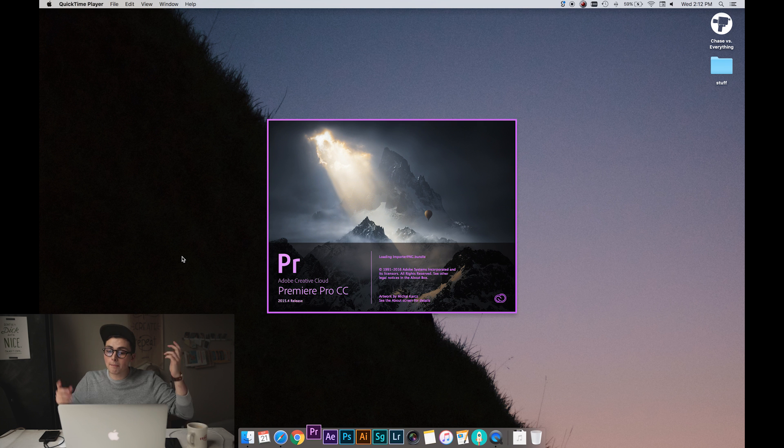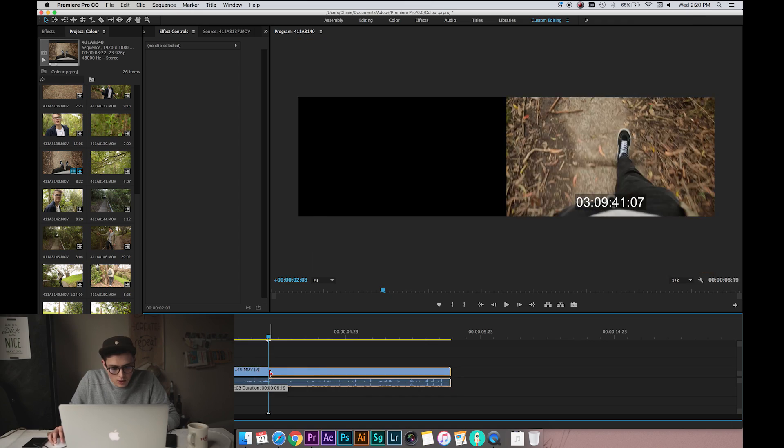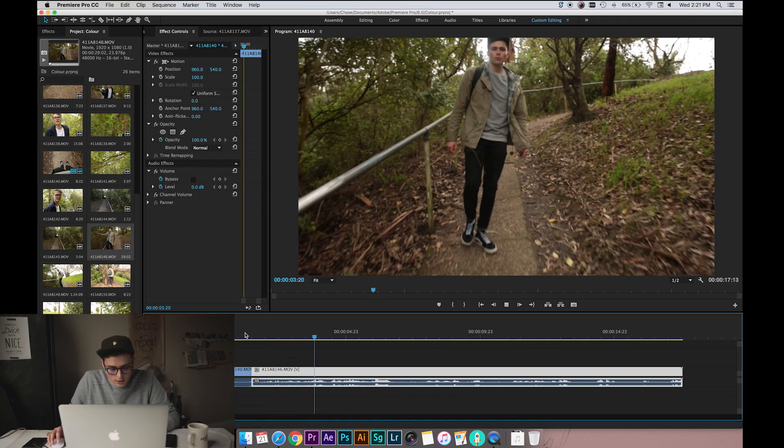These tips are going to work pretty much anywhere, but I love the Lumetri colour panel in Premiere and it's just my favourite editor. I'm going to be playing with some stuff I shot of my friend Sean at the park yesterday, so we're going to pull that in and get a crazy cliché walking shot because I'm an arty YouTuber.